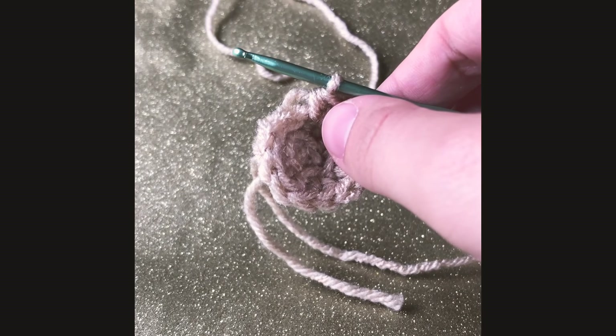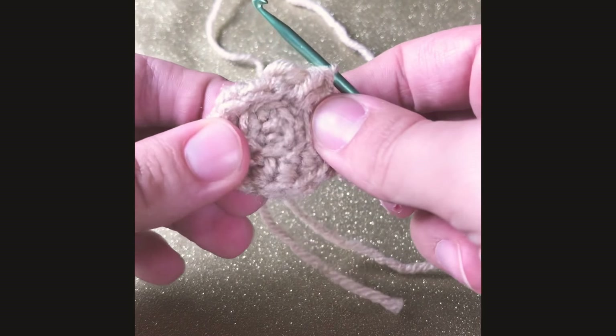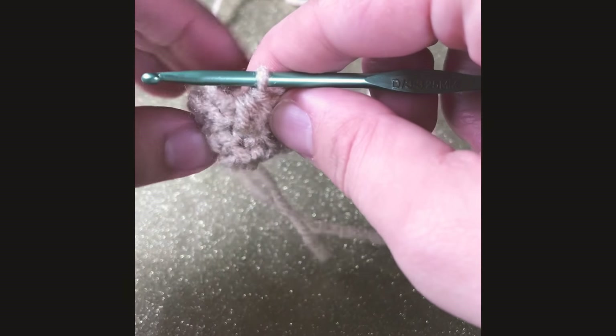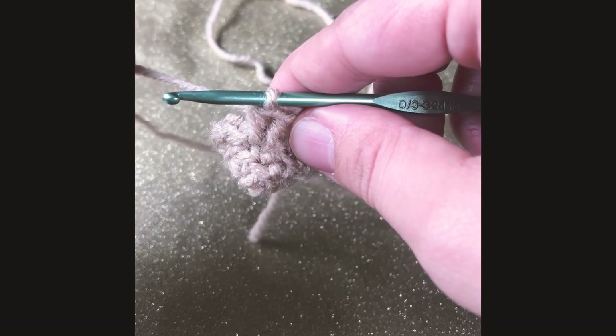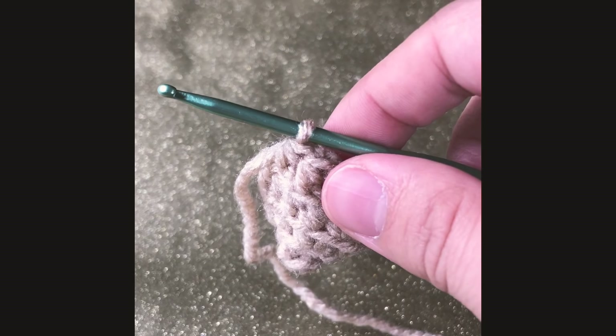Once we finish round three, before we start round four, I like to turn our work inside out so our cone is more pointy on the bottom. For rounds four and five, we're gonna single crochet in each round and there should be a total of 12.